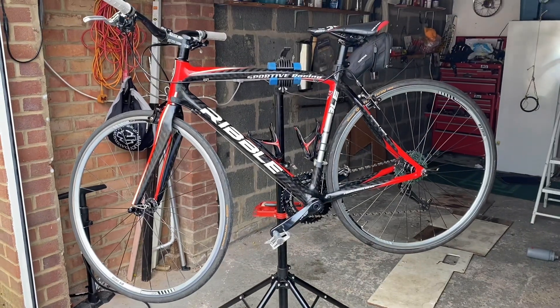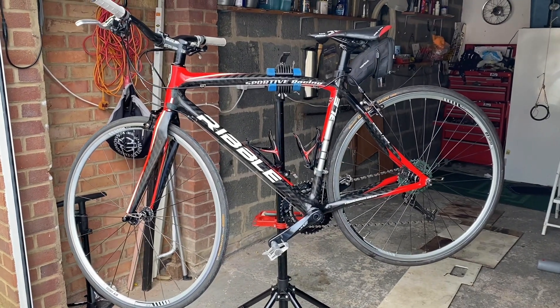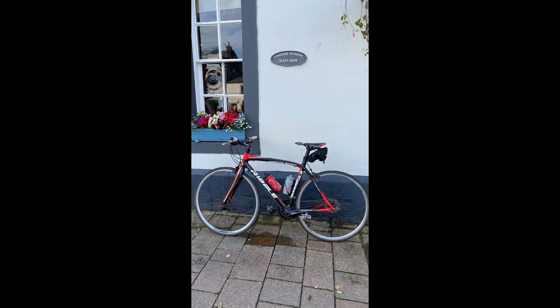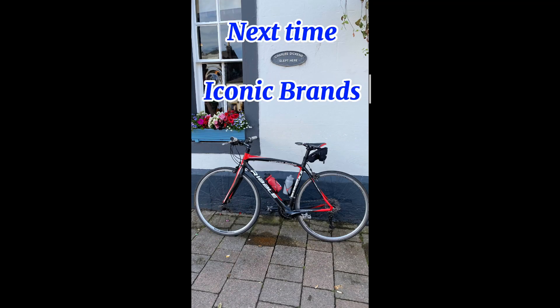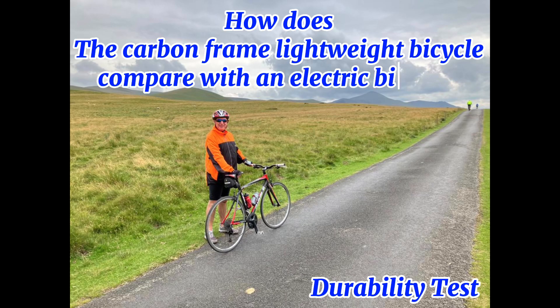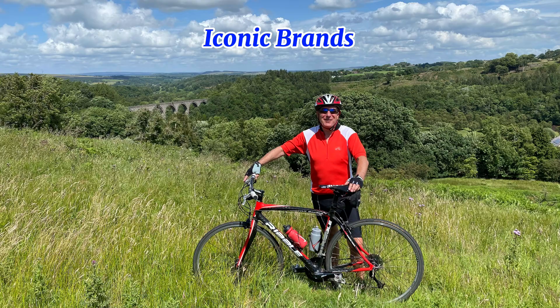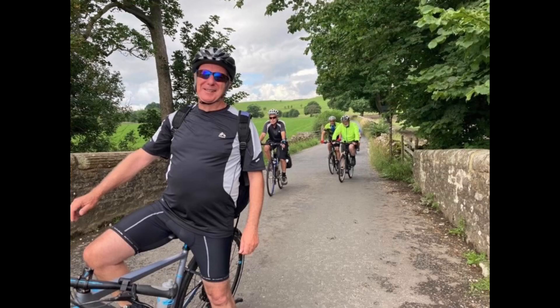The tires are Continental Gatorskin. How well will this bike perform over the hills in Northumberland and Cumbria over a 180-mile test? Find out in my next video, when I'll be finding out how a lightweight sportive frame Ribble compares to an electric bicycle.